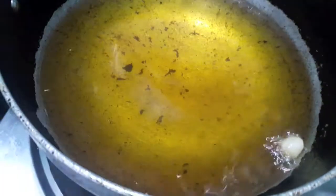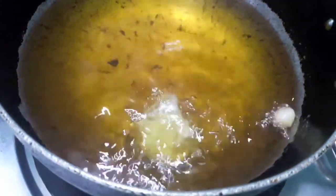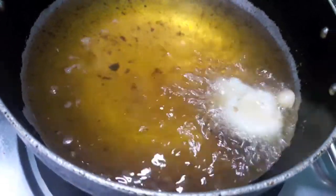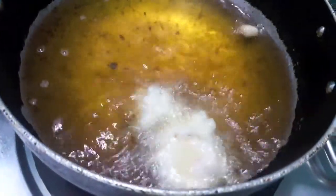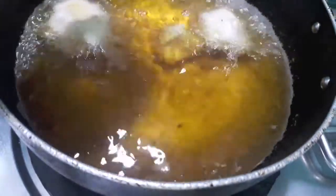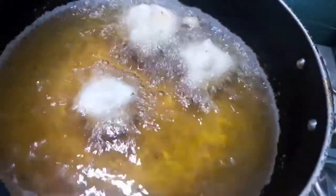It is done. I have heated up the oil. To this we'll add the batter by making small wadas out of it. I'll fry my wadas now.